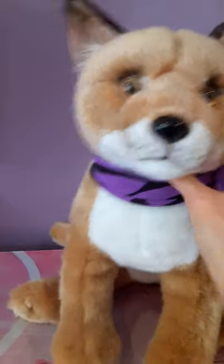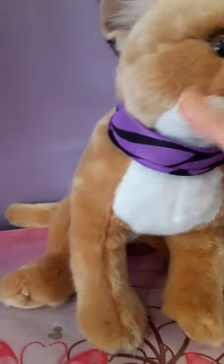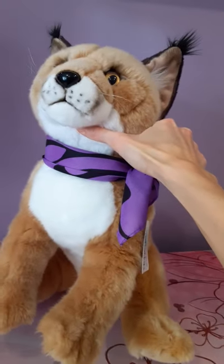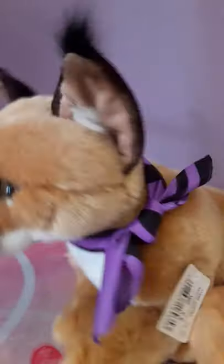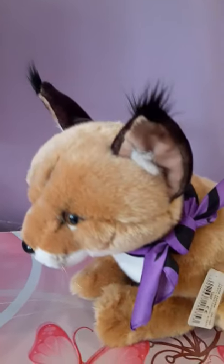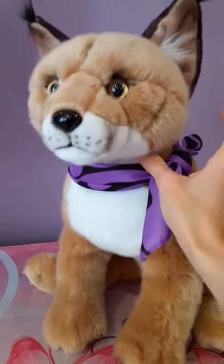So he's been freed of his harness and now he has his own little snazzy bandana — sort of a neon purple animal print number that he's got, which I think is definitely an improvement. And he's a 40 centimeter cat, so that equates to approximately 16 inches or so.